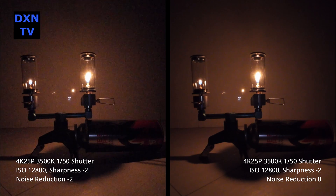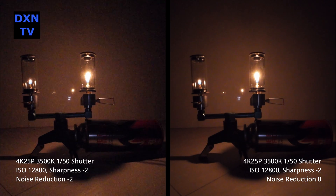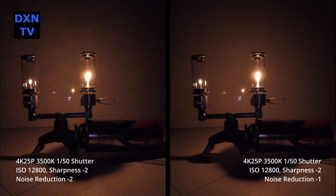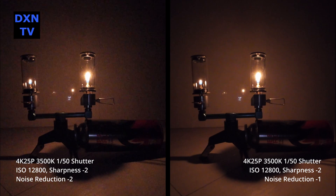Here is the side-by-side comparison at minus 2 and 0. This is minus 2 versus minus 1.